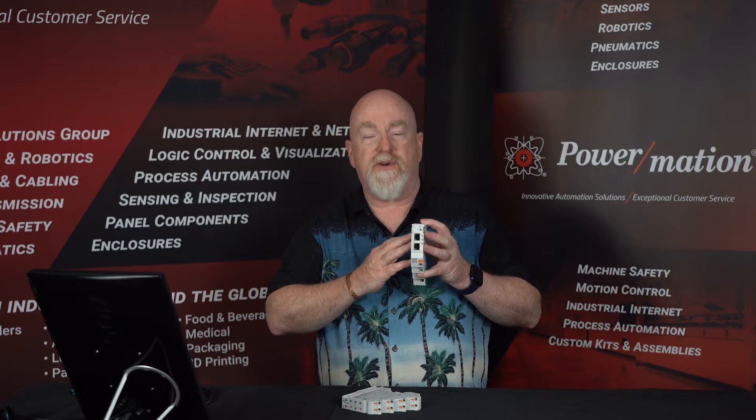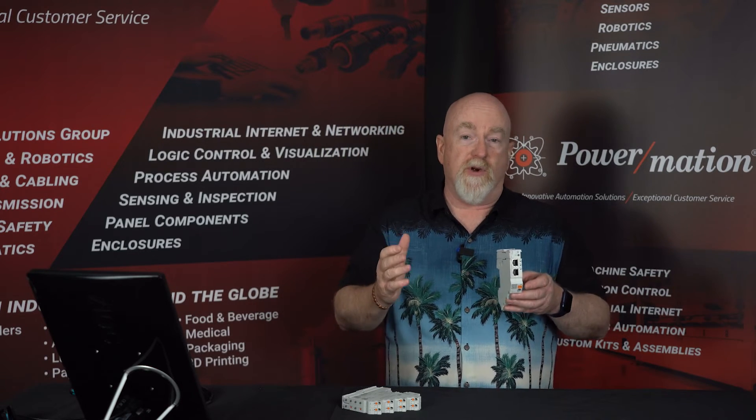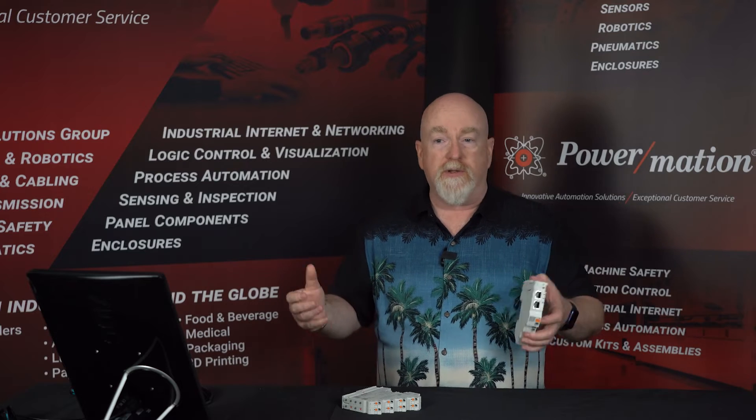The power modules can deliver up to 45 amps to the entire system. I simply bring my power in at the top and my common in to the second tap to power up the power module itself. There are three different versions available: a base version with no communications, this unit I'm holding here which has PROFINET communications built in with two ports making it a switch, and there's also an IO-Link version available.